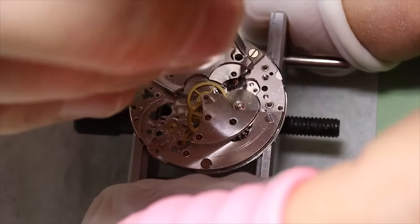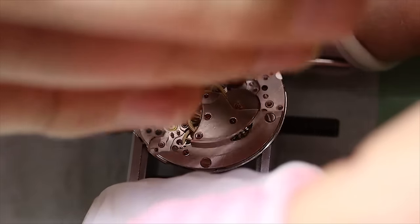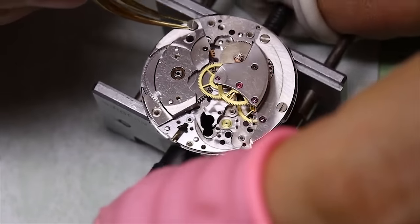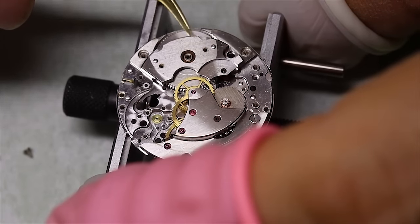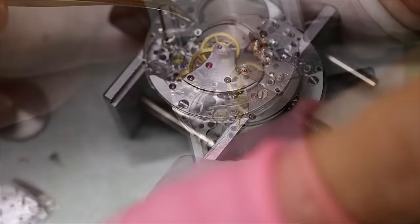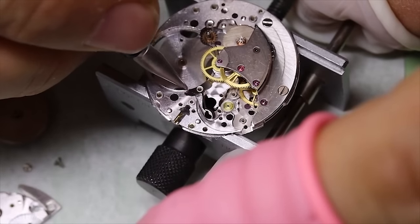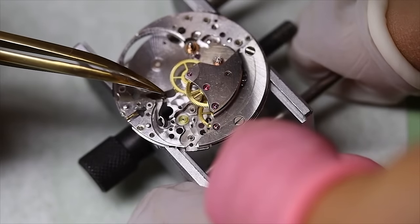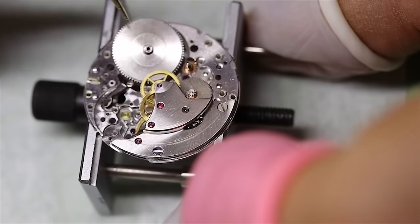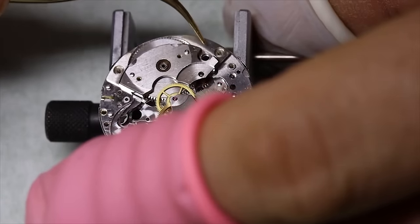Now that we are happy that the train runs freely, I am going to take the barrel bridge and the barrel out again, and then put the setting lever spring back in. One of the rumors about why Longines designed this movement the way they did — with all these kinds of unusual things going on — is that they wanted to avoid patent struggles with Eterna. That doesn't really make a lot of sense for the rotor with the five ball bearings, since Eterna Matic used that as their logo. But for the rest of the movement I am not really sure. But it is a fabulous movement to work on and certainly different.